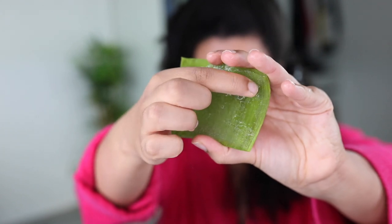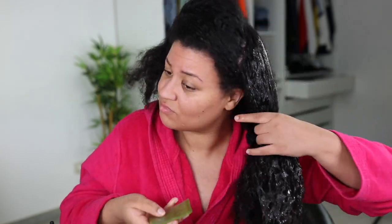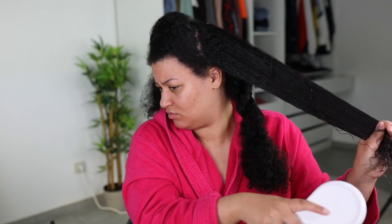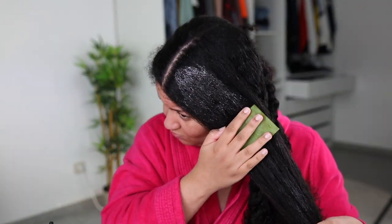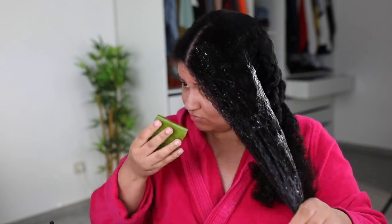I'm poking a few more holes in the leaf because more gel releases that way, so you get the most out of your aloe vera leaf. Because of the slippery, slimy, gooey consistency it's so easy to detangle your hair afterwards. What I always do is apply the aloe vera gel and then detangle with my Denman brush. As you can see my hair is already looking soft, moisturized, and shiny — I'm loving this treatment. Definitely try this before you wash your hair with shampoo; you will definitely see a difference.